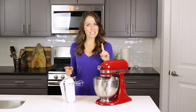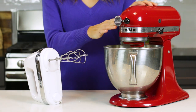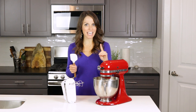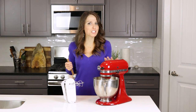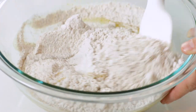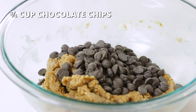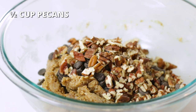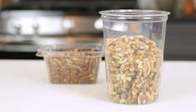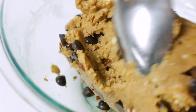For this next part, you can either use a handheld mixer, a stand mixer, or you can mix it all together by hand with a spatula or a large spoon. Add dry ingredients to wet ingredients and mix until batter is smooth and combined. Stir in three-fourths cup of chocolate chips and half a cup of coarsely chopped pecans. Feel free to use mini chocolate chips instead of the morsels, walnuts instead of the pecans, or leave the nuts out completely. Mix cookie dough batter until the chips and nuts are well incorporated.